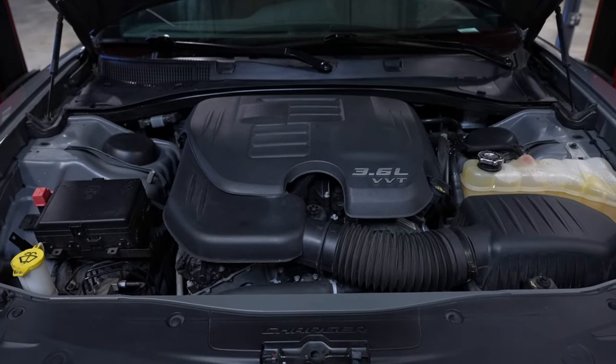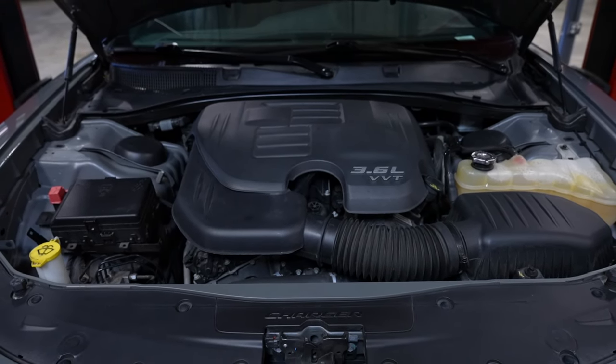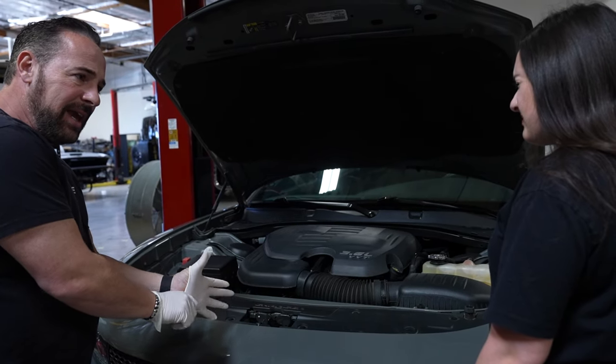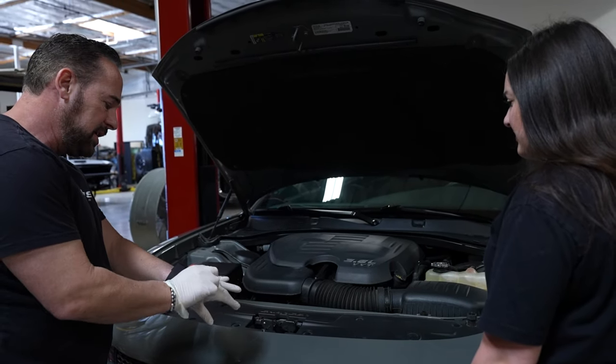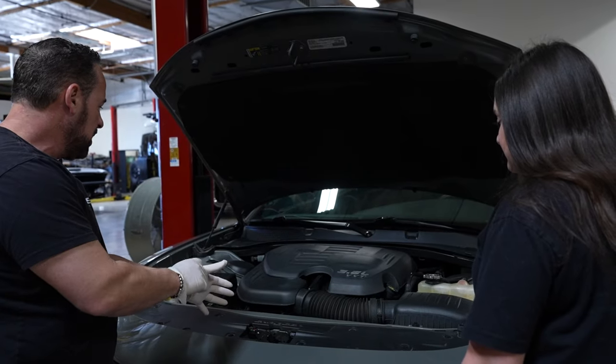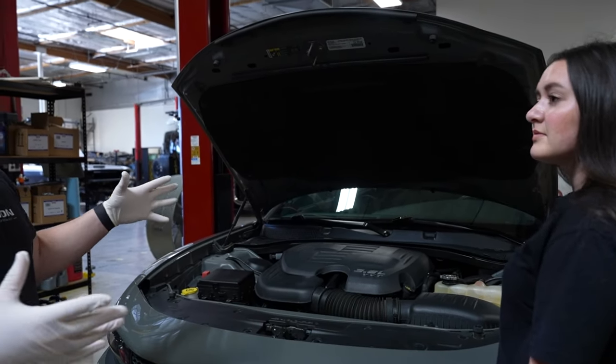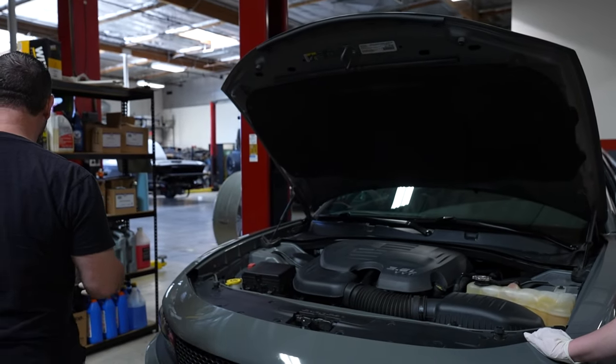This is the 3.6-liter VVT — variable valve timing. It makes about 300 horsepower with an 8-speed automatic. It's pretty decent; this car drives pretty well. We're lucky enough to have a lift, so we'll do it on the lift so we can show you guys easier rather than crawling around.